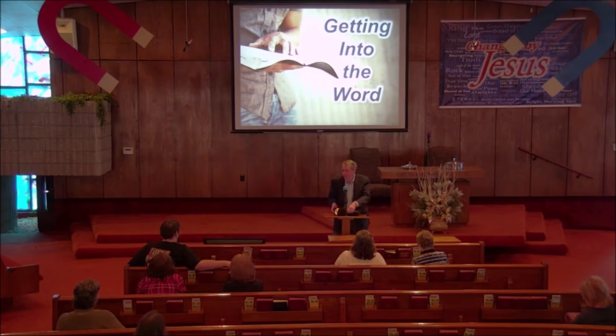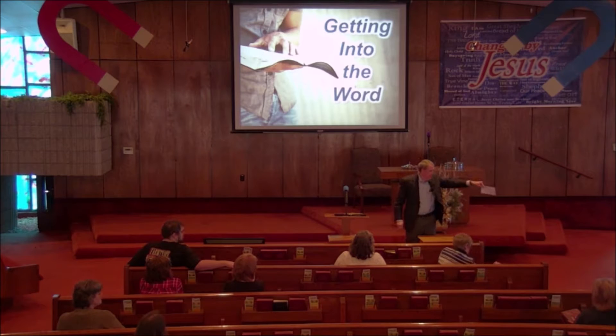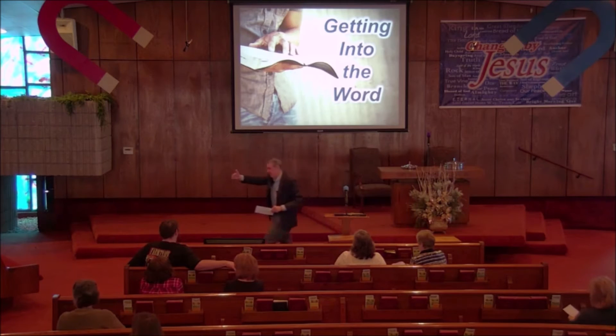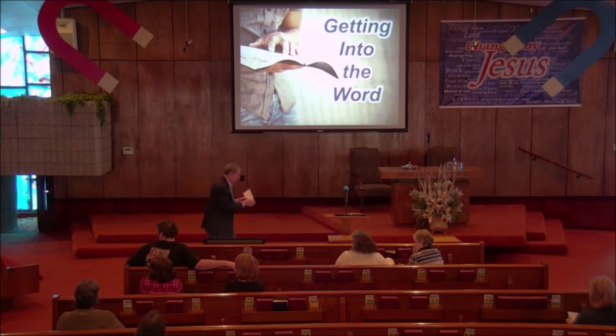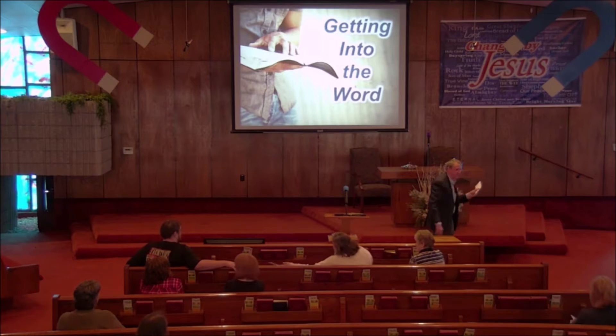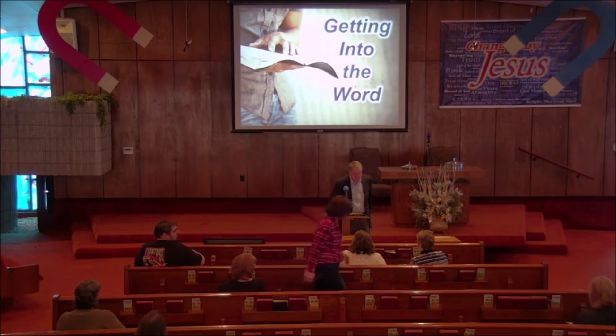Good morning everyone, appreciate your being here. Elliot is gone today, he and his family are enjoying a few days vacation during the spring break. He needs rest and we're glad to see that he has an opportunity to do that. Before we get started, I need each of you who are sitting on the insides of these pews to look inside the fold of the pews — there's an envelope.